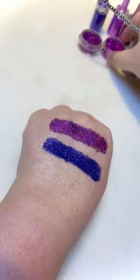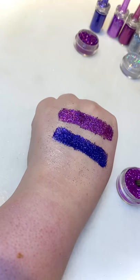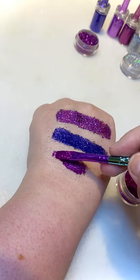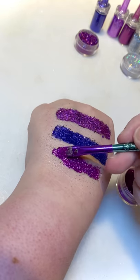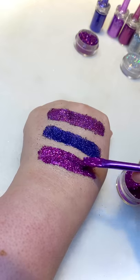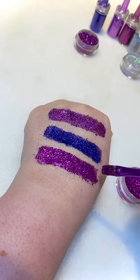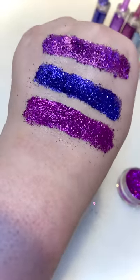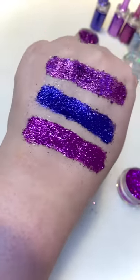The next one is Fuchsia — it's like a nice deep pinky purple. That is super sparkly! I know I say that about all of them, but some of them just sparkle more than others. I've got one of these ring lights on just now so it is quite a white light, but I hope you can see just how sparkly that is.